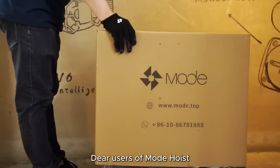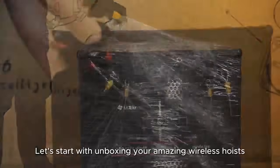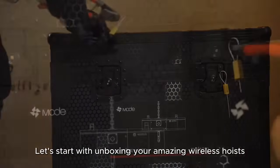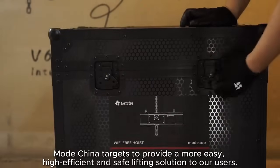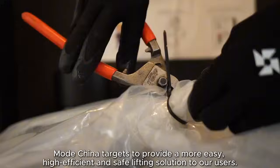Dear users of Mode Hoist, let's start with unboxing your amazing wireless hoists. Mode China targets to provide a more easy, high-efficient and safe lifting solution to our users.